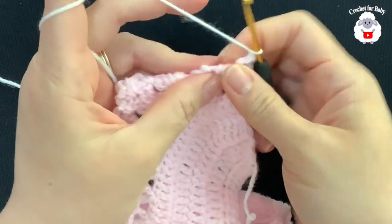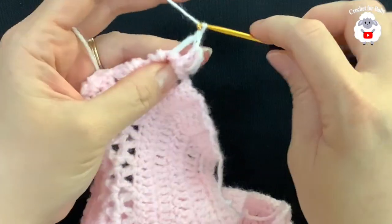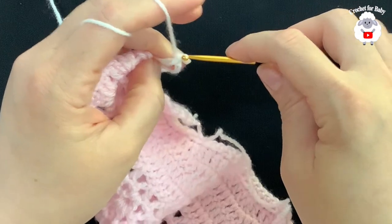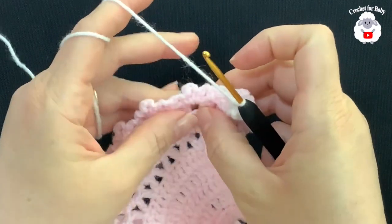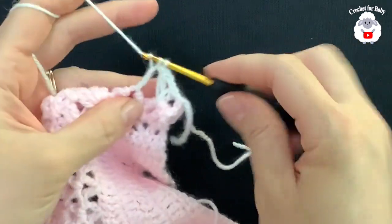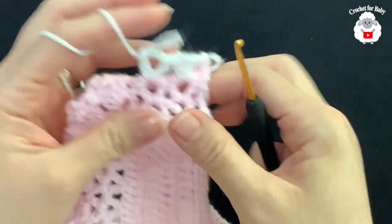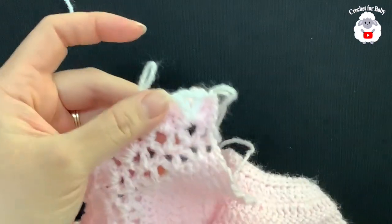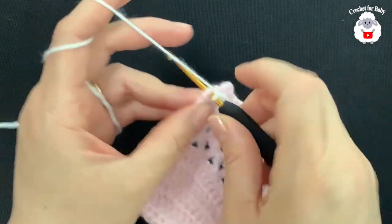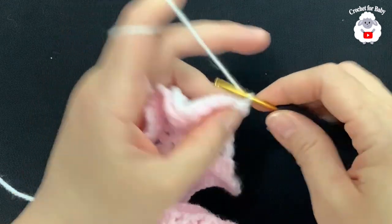Now we're going to make V stitches in the same row where we did the second row of V stitches. Push the double crochets to the side and right in the middle in that space, make a double crochet — make sure the loops are nice and long — chain three, and again a double crochet. To make the next one, push the double crochets to the side and right into that space make your next V stitch: double crochet, three chains, double crochet. Continue like this and I'll meet you at the end.